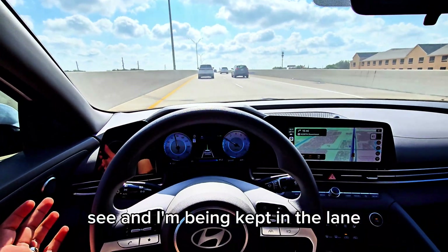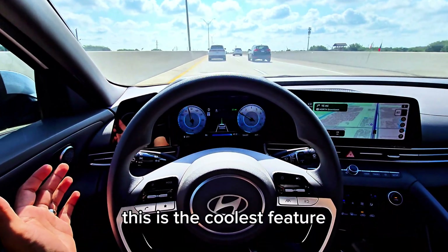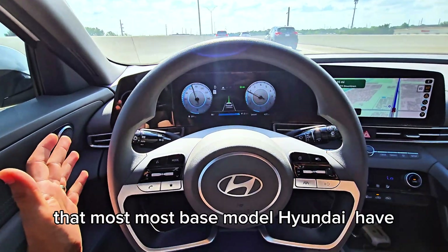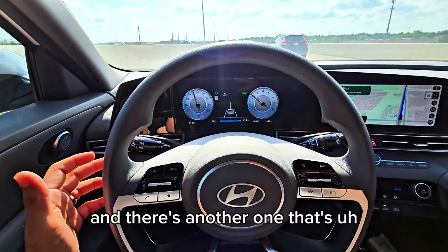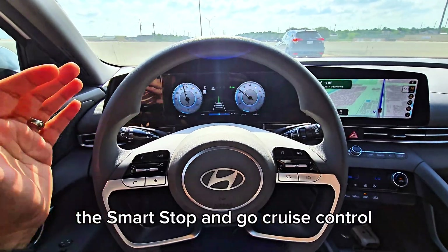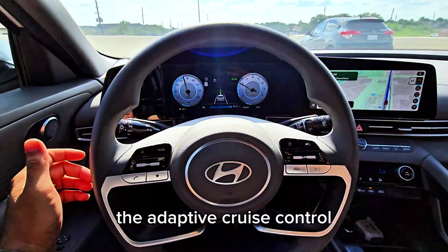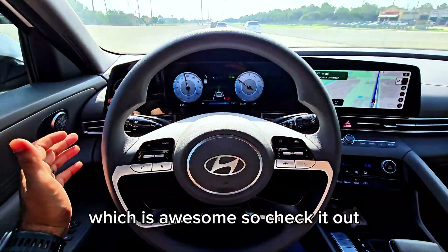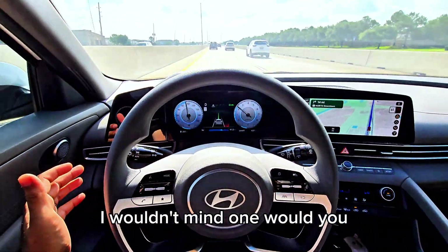And I'm being kept in the lane — this is one of the coolest features that most base model Hyundais have. There's another one that's the smart stop-and-go cruise control — the adaptive cruise control — which is awesome. I wouldn't mind one, would you?